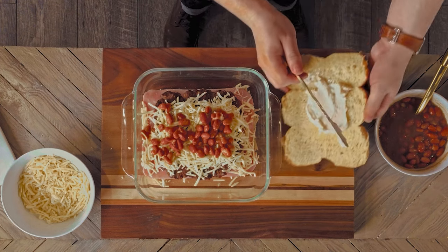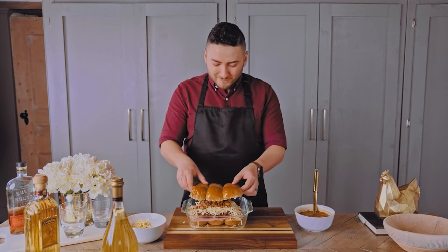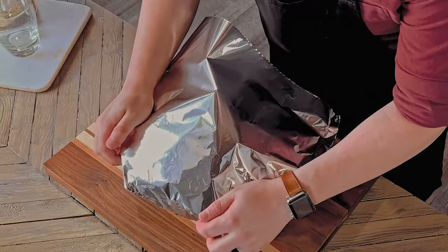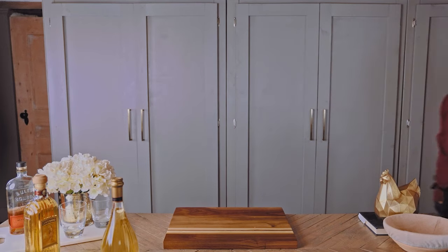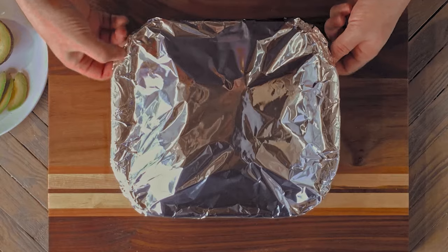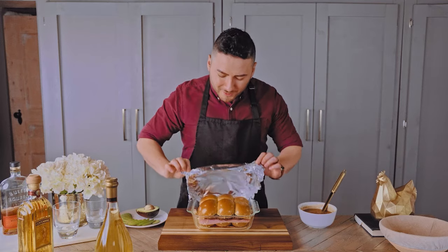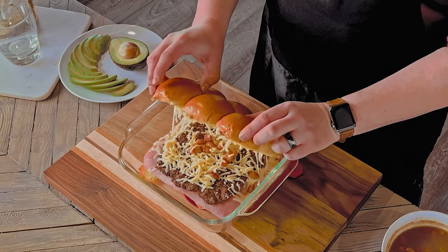Finish it off with mayonnaise — spread the mayo on the top bun for extra flavor and moisture. Top the burger, give it a little smush, and cover it with foil so the buns don't burn. Back into the 400 degree oven it goes for 5-10 minutes, or until the cheese is melty. I threw it back in the oven a few more minutes to melt the cheese fully.